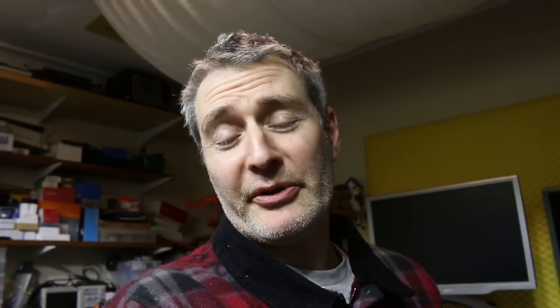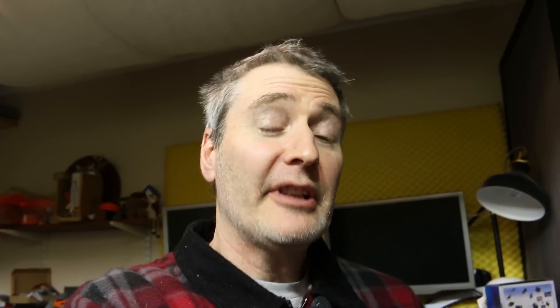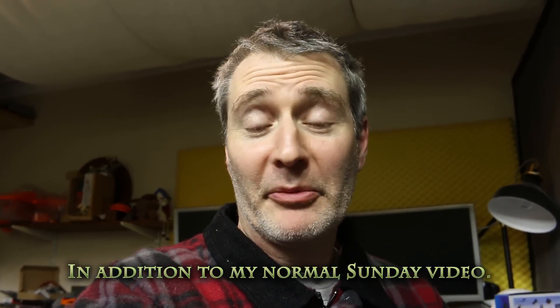Don't forget those Pi projectors will be up on Tindy fairly soon. I don't actually have any in stock at the moment, but I'm putting it up on Tindy as an expression of interest, just to see how many people would like one. This video is slightly different to my normal video — I'm actually thinking of publishing one of these videos every week, which should be on various topics.